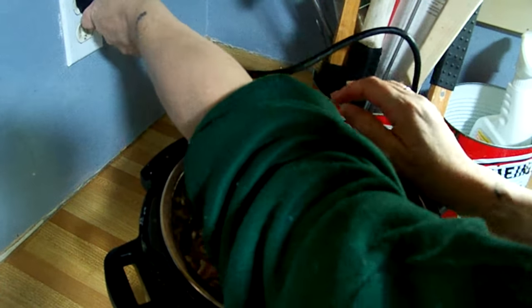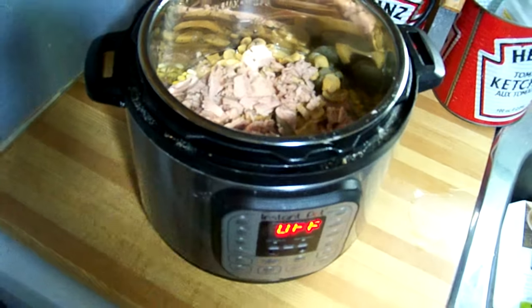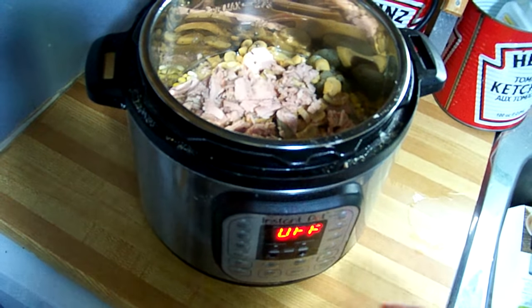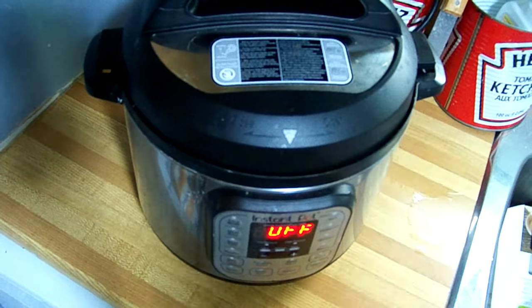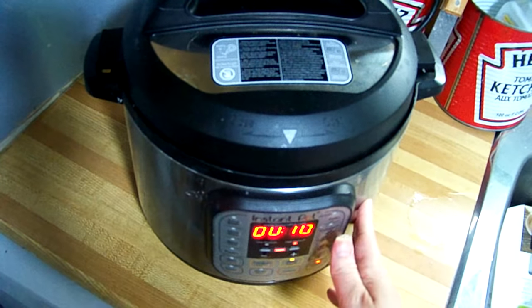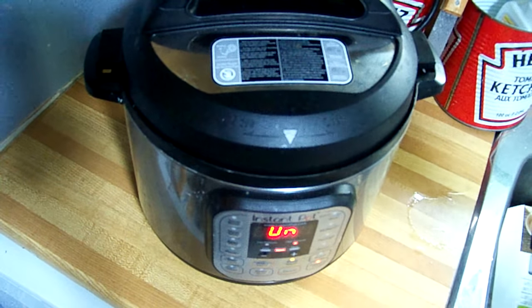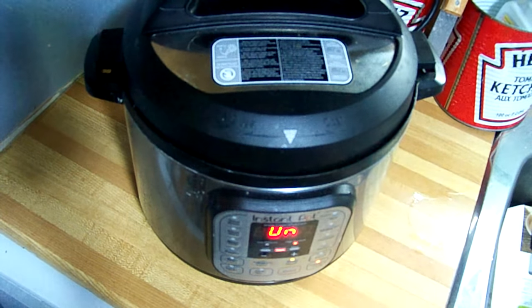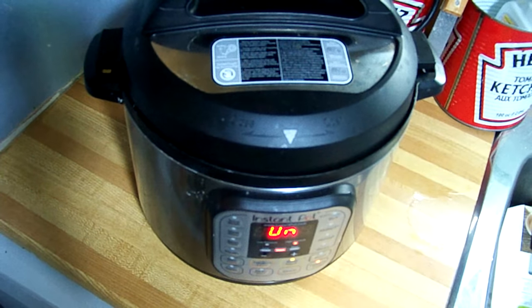You plug it in. This is the fastest dish I've ever made. The Instant Pot says off. Put the lid on and turn it to sealing — not venting. Press the pressure cook button. It's already preset for 10 minutes. When it's done, I'll be back to show you the results and add the cheese and the cream of celery soup.